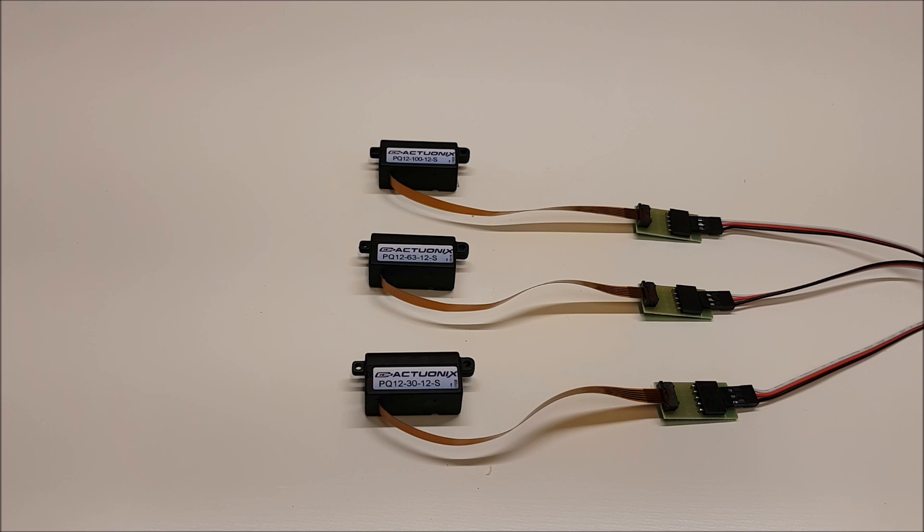This video is a brief overview of the PQ12S Micro Linear Actuator by Actuonix. The PQ12S weighs just 15 grams and is small enough to fit inside a tic-tac box.